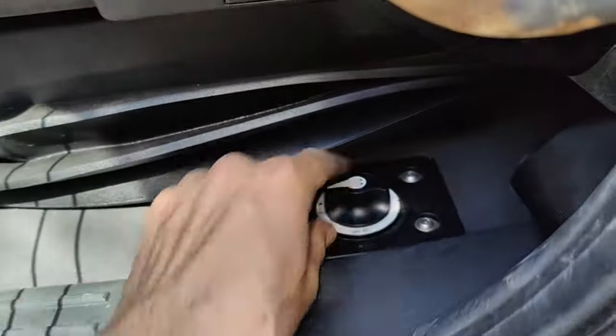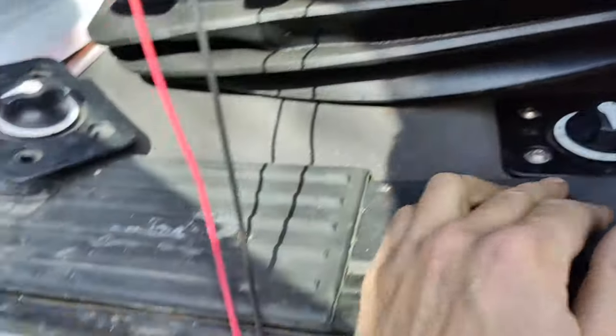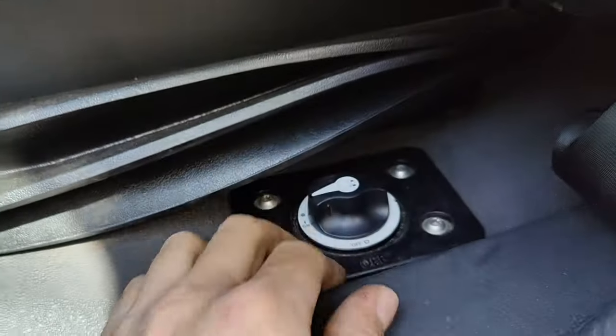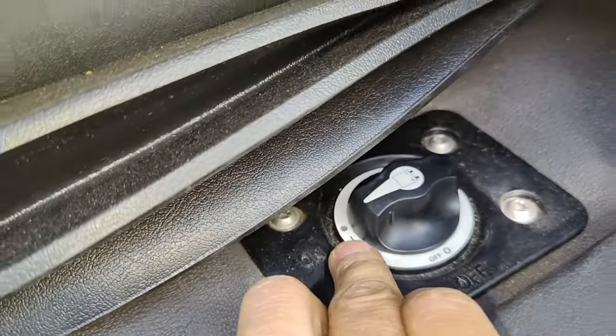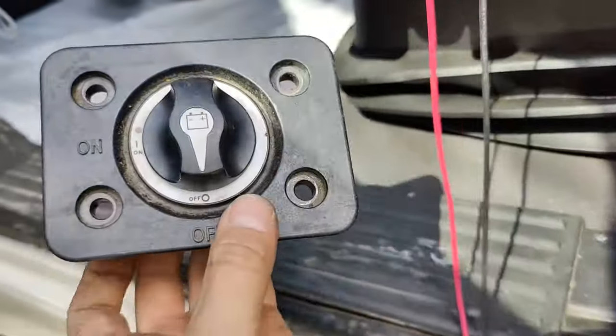This is the auxiliary switch on a Streetliner Cascadia. When you turn it off, it's connecting the voltage that is coming from a battery to the cabin. So when you're turning it on, you should have a red light right here. Our switch is disconnected — this is just an example.